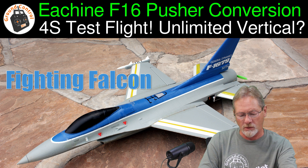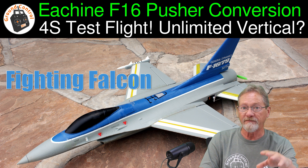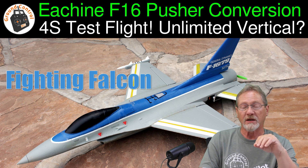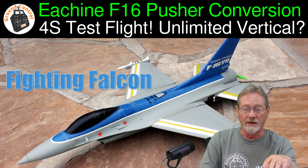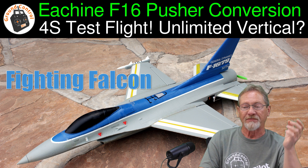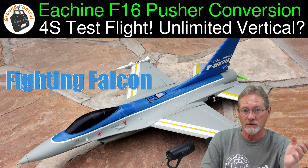I don't want to scare you away from EDF jets — I like to fly everything and EDF jets are a lot of fun. But EDF units are very inefficient. They don't produce a lot of thrust compared to a traditional motor and prop, and because they're inefficient, you don't get a lot of flight time out of them. They're really cool to fly — it's nice not to have a prop swinging on the outside of the fuselage. They really have a cool sound to them; some of them sound a lot like a real jet.